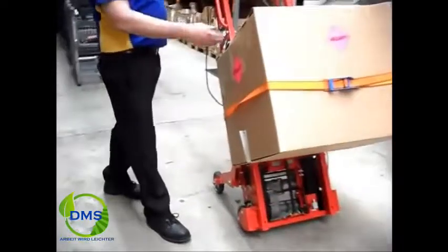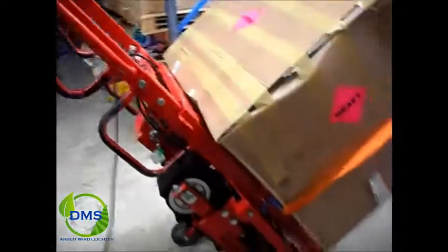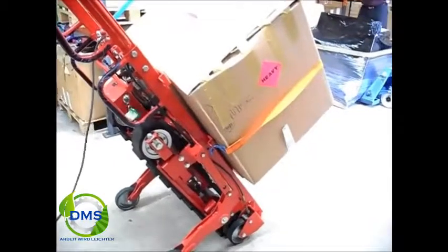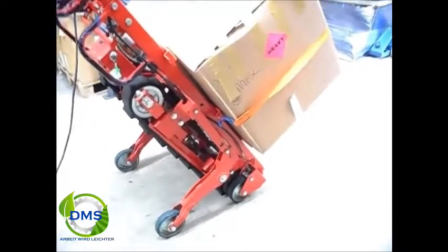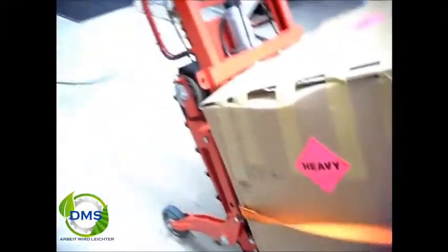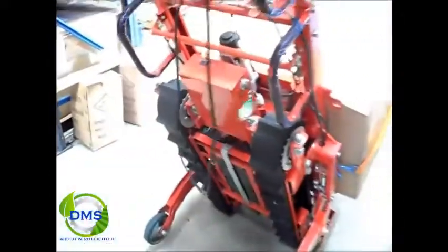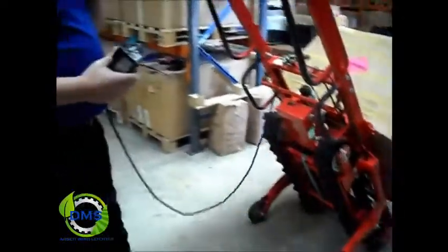Some of the features of the unit include an adjustable tow plate to help you centre the load when you're travelling up and down the stairs. The Stair Climber is capable of carrying loads up to 600kg. Some of the other features are a brake for the drive wheels on the front. The unit can't move with the brake on — it's a safety feature for when you're putting the load up or down from its loading position.